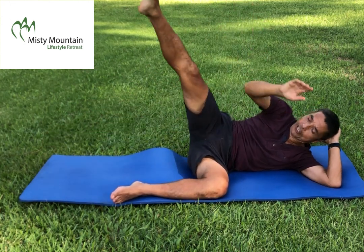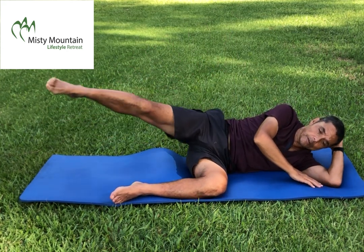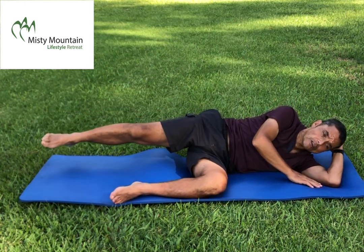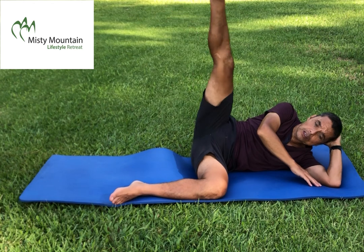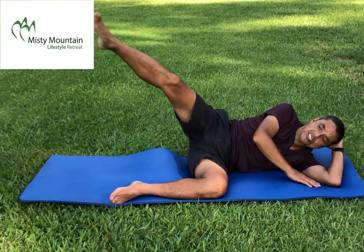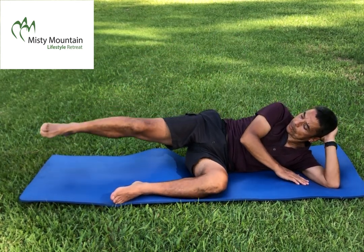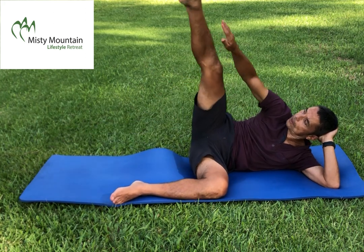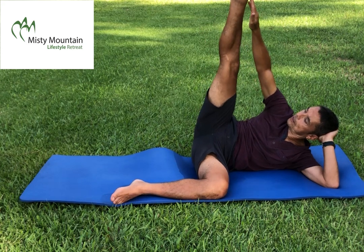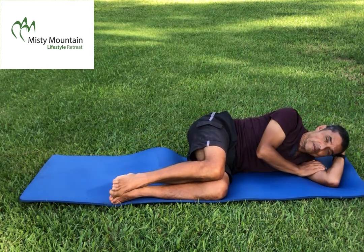Continue lifting the straight leg for reps three, four, five, six, seven, eight, nine, ten. Well done — relax.